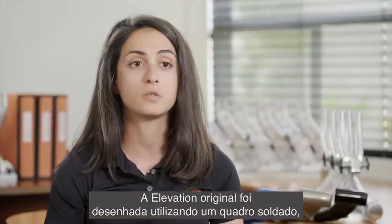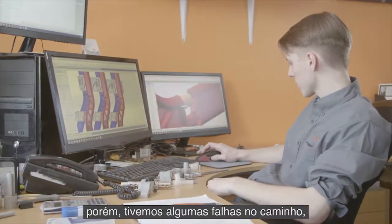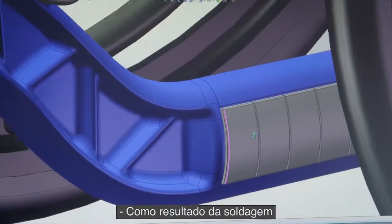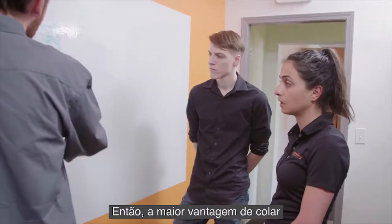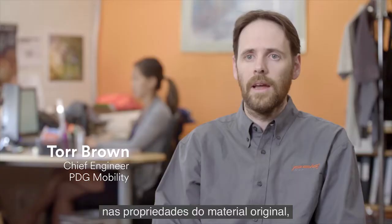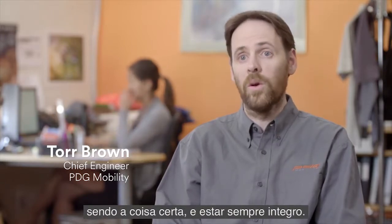The original elevation was designed as a welded frame. However, we had some failures in the field — there were failures in the heat-affected zone. As a result of welding, you actually change the metallurgy in the parent material. The big advantage of bonding is that you don't get that change in the parent material properties, and as a result, you can count on that material always being right.